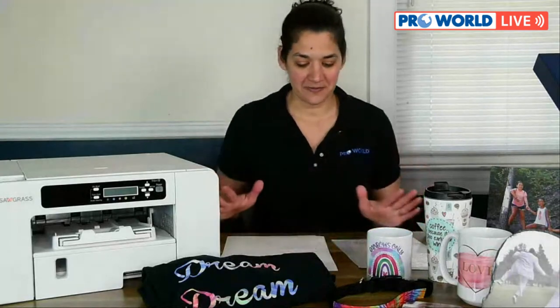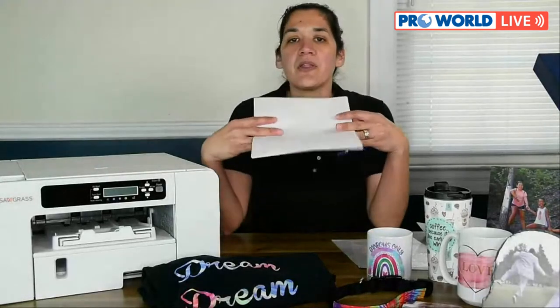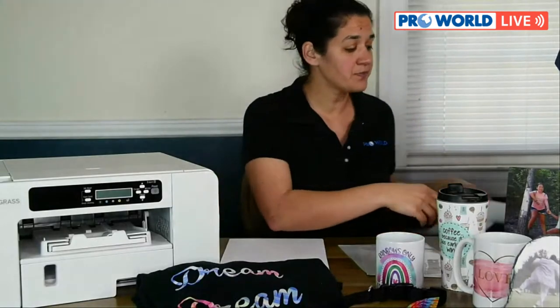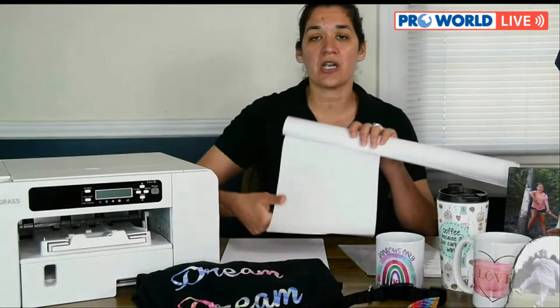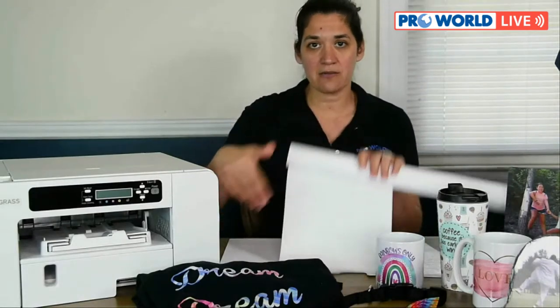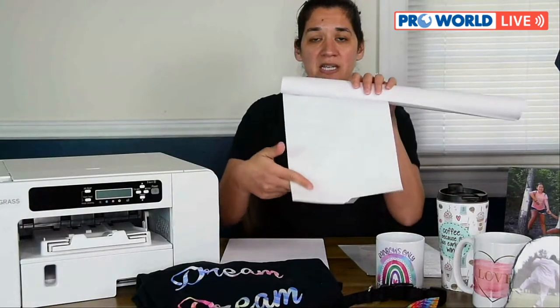What side of the paper do you print on? When putting the transfer print paper into the printer, you place it watermark facing you, back side of the paper up, so that when it goes through the printer it prints on the bright white side. For the Easy Subli vinyl, you place the back side — which is the shiny side — face up in your printer, so that it comes out and prints on the dull white vinyl side.